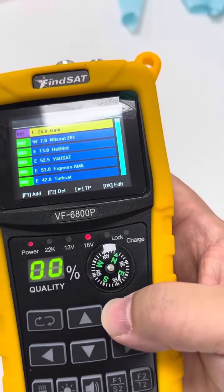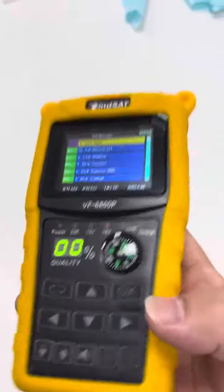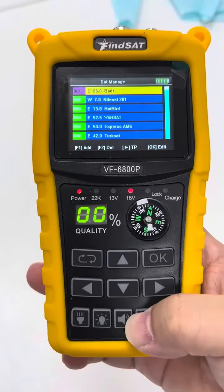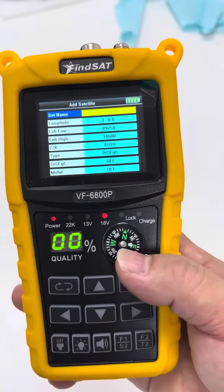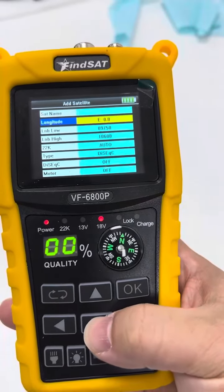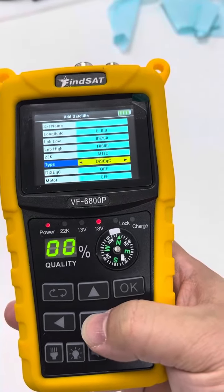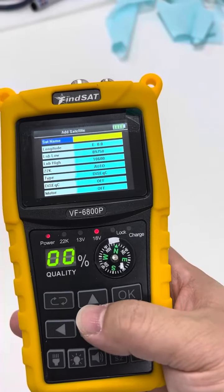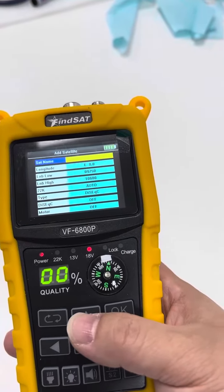Now we want to add a special satellite depending on our own use. At this moment we can press the F1 button. This page shows the add satellite screen. Here we can add our self-defined name, longitude, LNB low, LNB high, 22K type, DiSEqC, and motor. These parameters need to be correct before we set it.